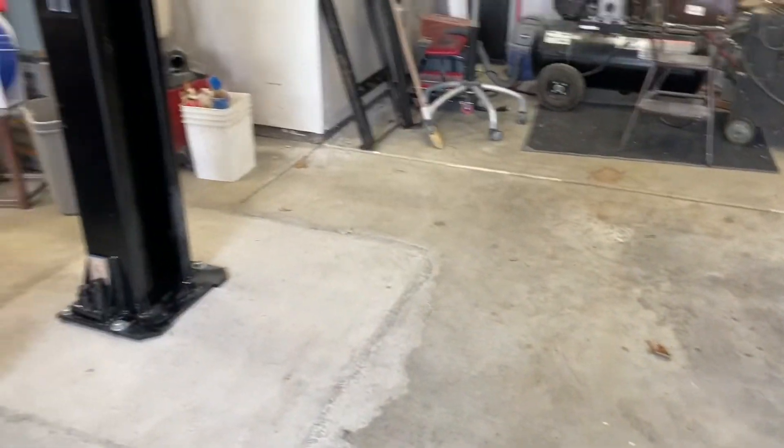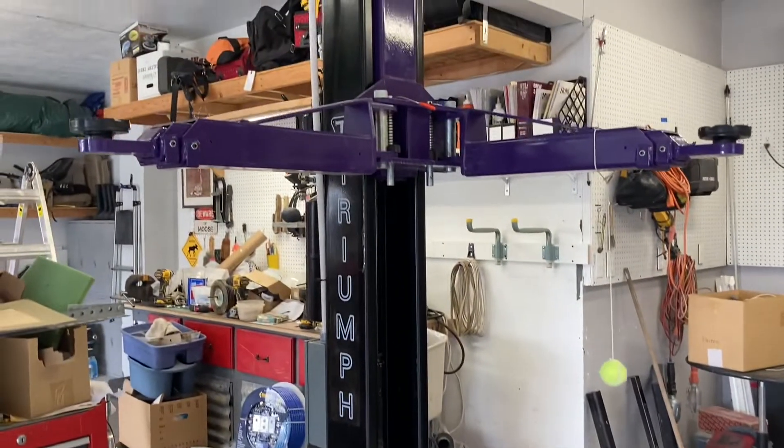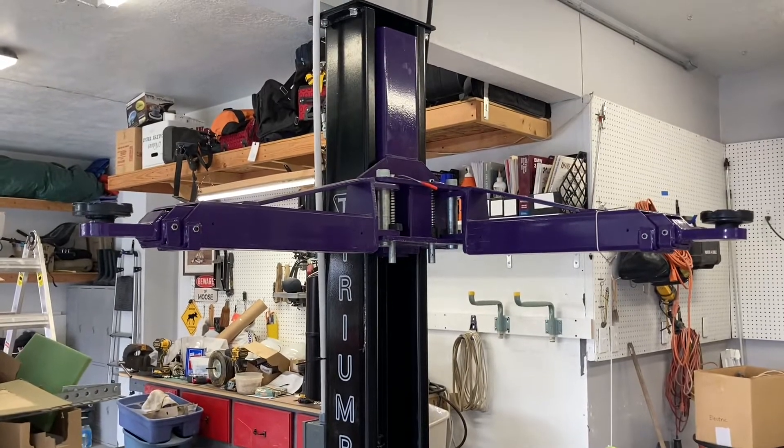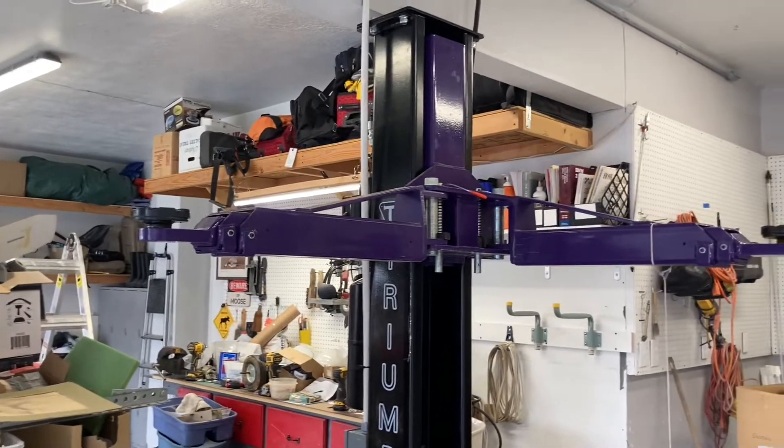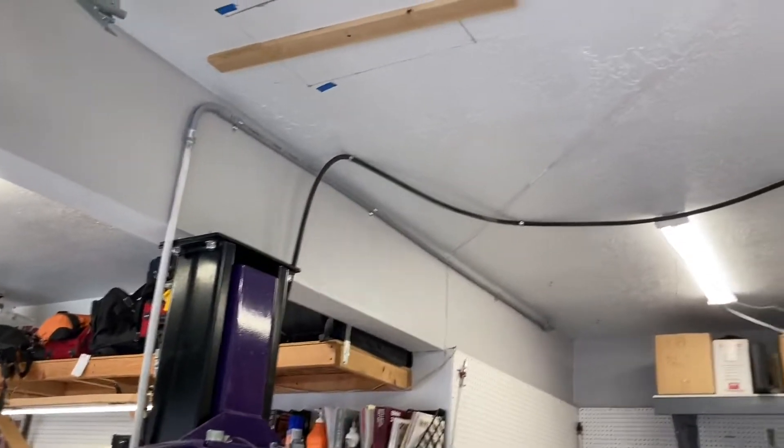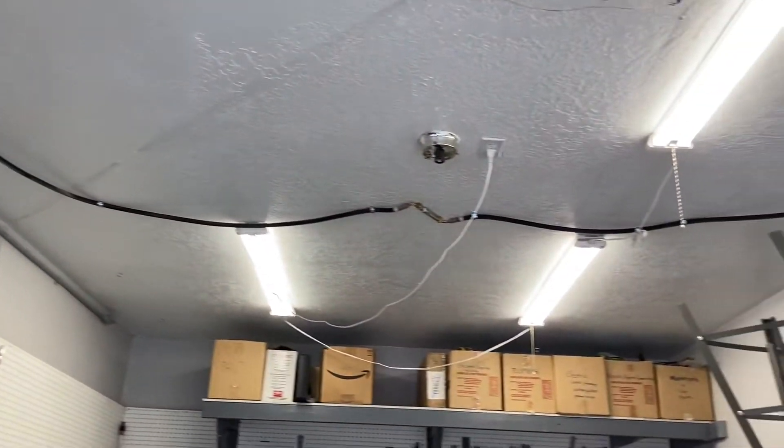I didn't connect it all the way because I'm not lifting anything very heavy. I store it up because it's out of the way — my car parks underneath it fine. You can see I have my hydraulic hose here.